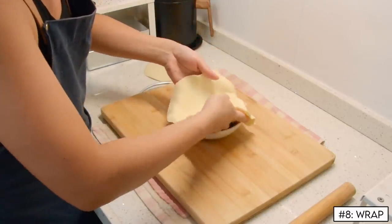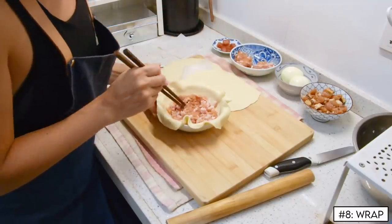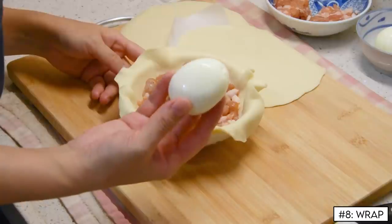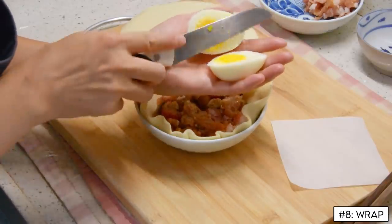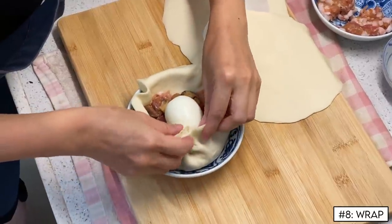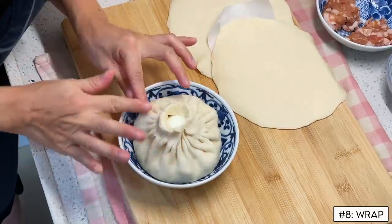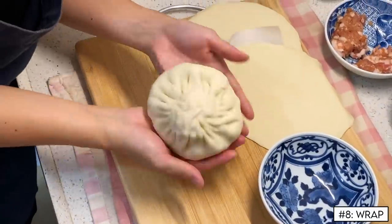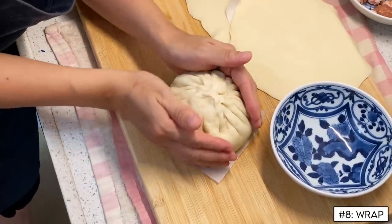Finally, to wrap. Because these are so massive, Steph finds it easiest to use a bowl to assist. First toss in three tablespoons of your pork filling, spread it even, nestle in a third of your lap chong, three tablespoons of the chicken filling, and toss on your egg — a whole one if you're feeling ambitious, or a half egg, which is also super common. Then grab the edge and start working around, pleating the baozi. The more pleats you can fit in, the nicer it'll look. At the end, pinch it up at the very center and you've got yourself a baozi. If that was a bit fast, definitely check out the whole uncut video of the process before trying this yourself.